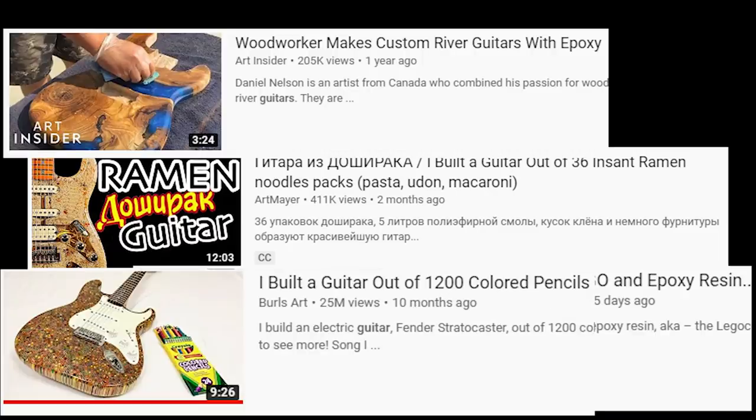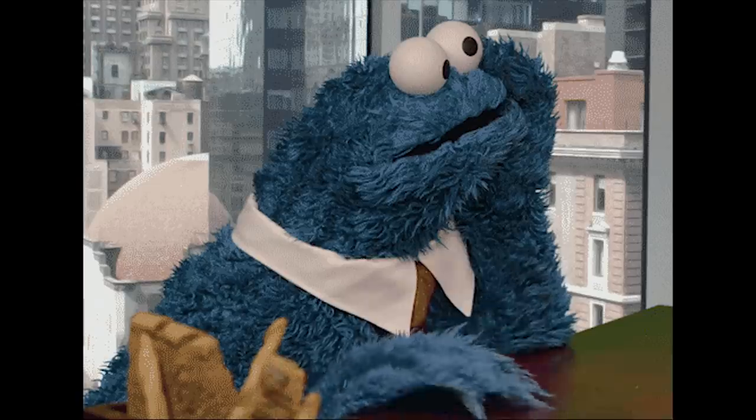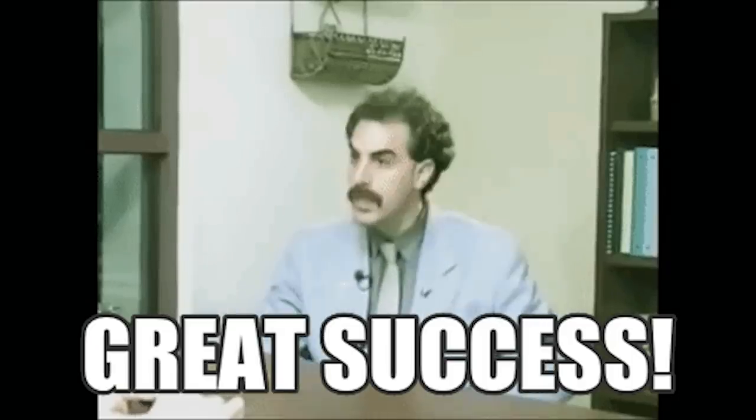Inspired by other videos on YouTube, I thought I'd have a go at making one of these weird guitars people had been building. This ended up taking a lot longer than I expected, but the result was definitely worth it.